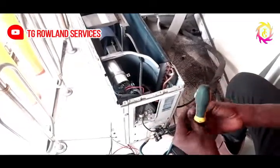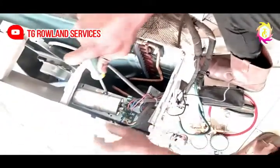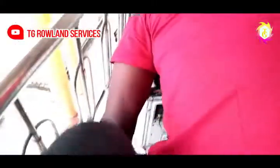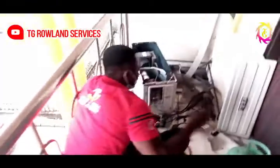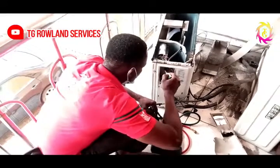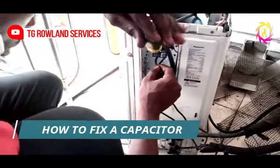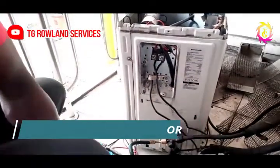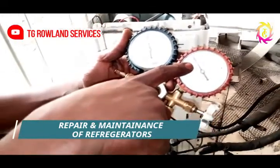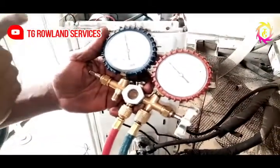I hope you guys understand what we are doing. As you can see, the new capacitor is now in. This is the old one; this is the new one. What I am going to do right now is connect the live wire to see if what we installed is okay. As you can see right now, the compressor has started. The gauge is going down. When you watch closely, it's now on 150 and going down. This shows you that the compressor has started because of the capacitor which you and I fixed on the air conditioner.